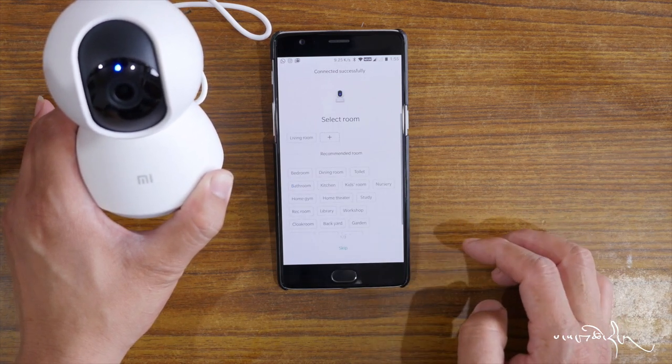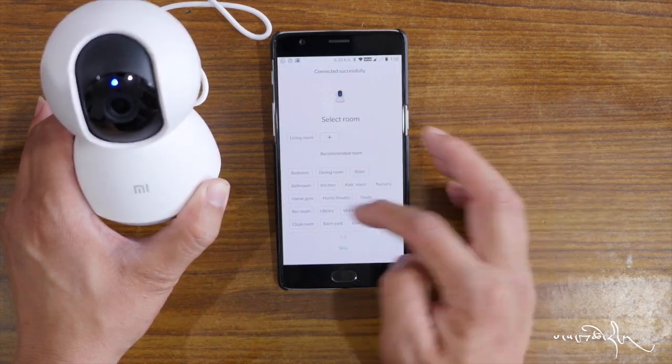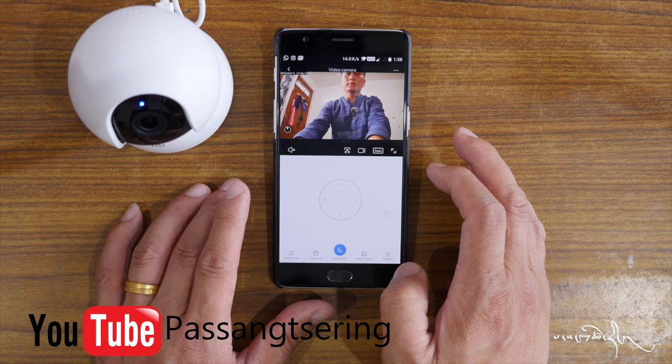The device is online. You can assign it to a room — living room, bedroom, or dining room.